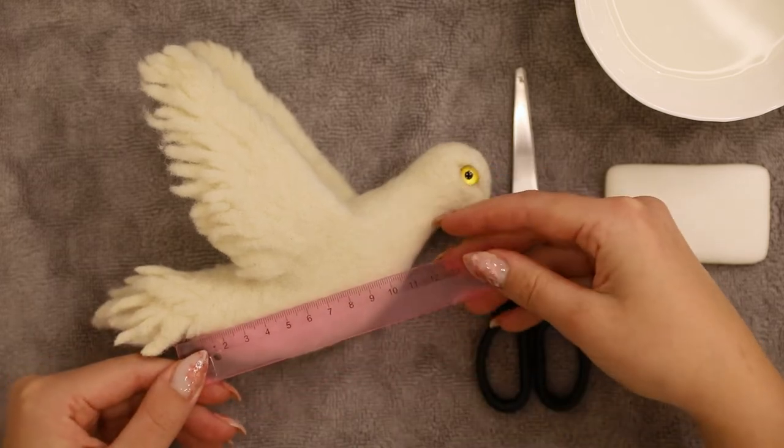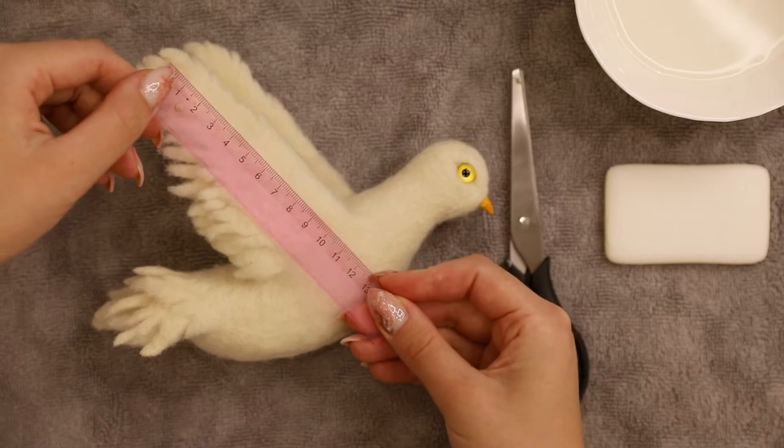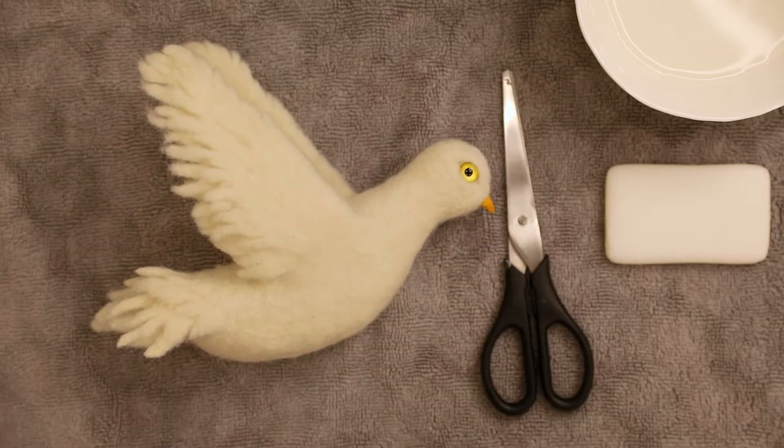In my design, the length of my wings is the same as the length of the body of my dove, excluding the head, so we can use the body for the measurements.